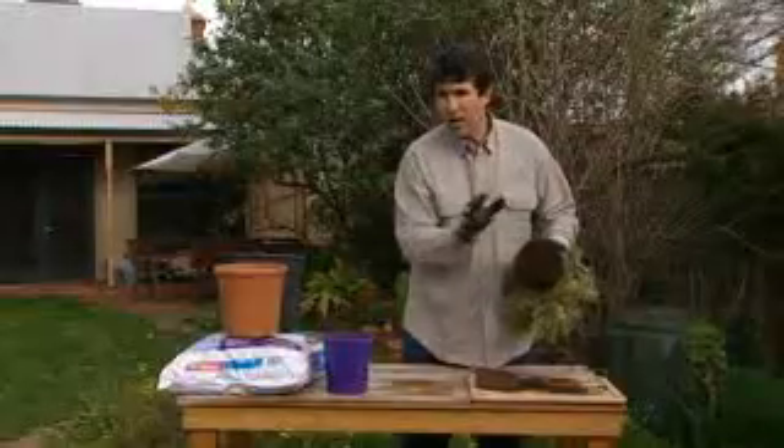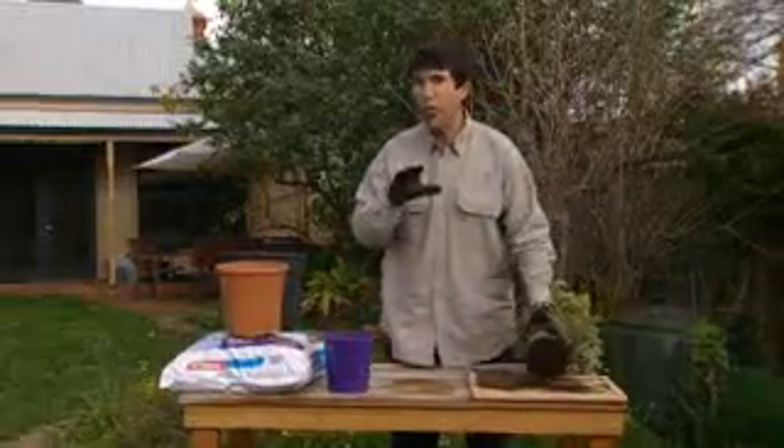Grab a serrated knife from the chopping board and cut through, removing the bottom 2 to 3 centimetres of the thickened root ball. Then tease out the new base. Plants in smaller pots are likely to need repotting more often.